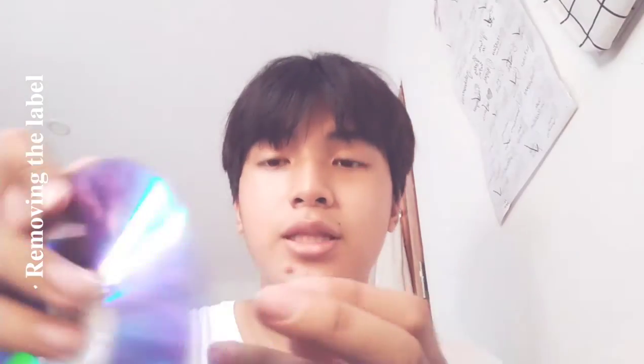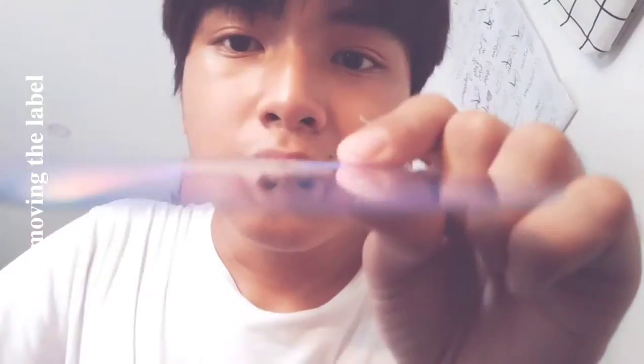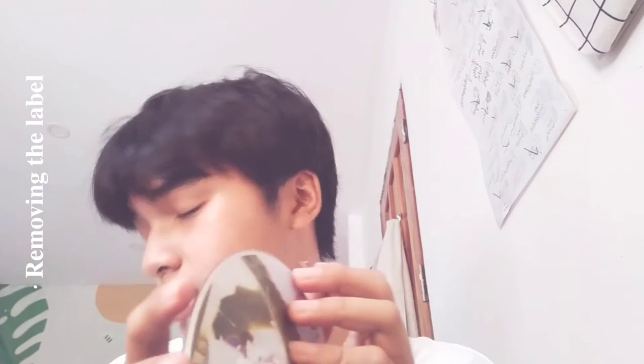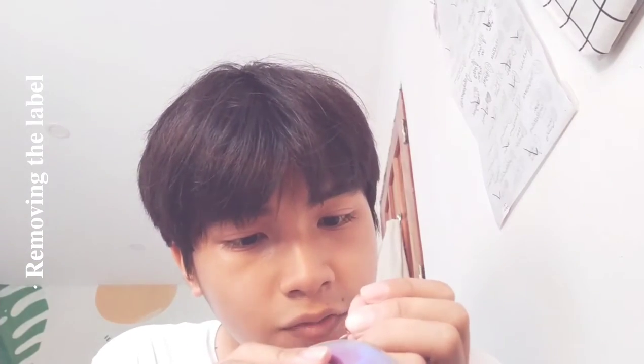I have this — I don't know what this is — but basically there are two parts and I'm going to split them using this. So please, if you're a child, don't do this without any supervision from an adult. One of the CDs that I actually used to do this snapped and it almost chopped off my finger.